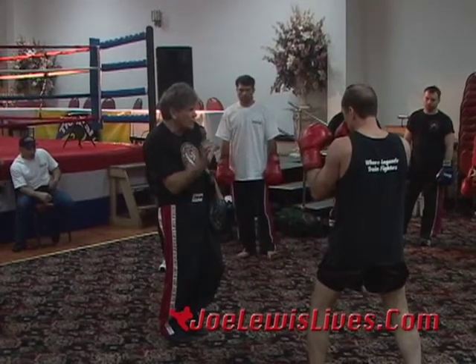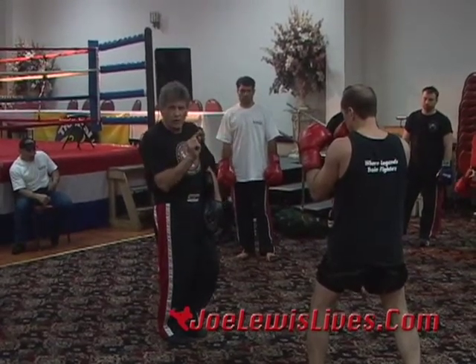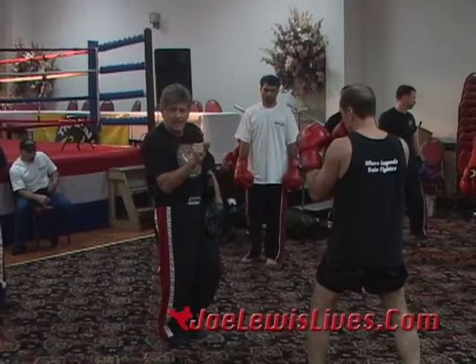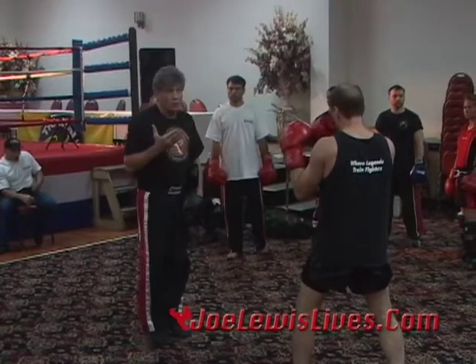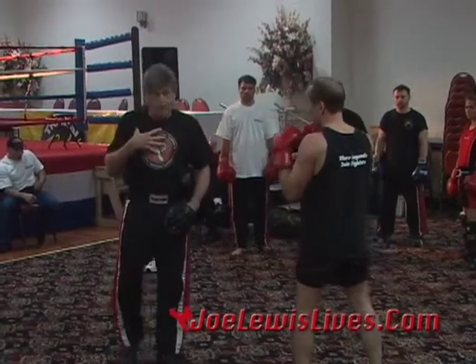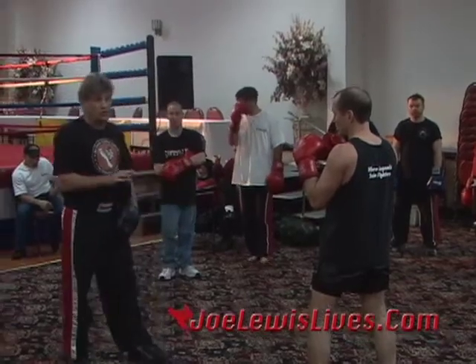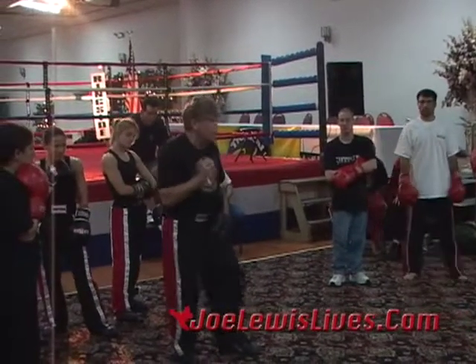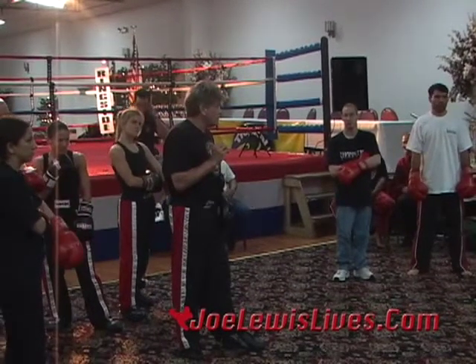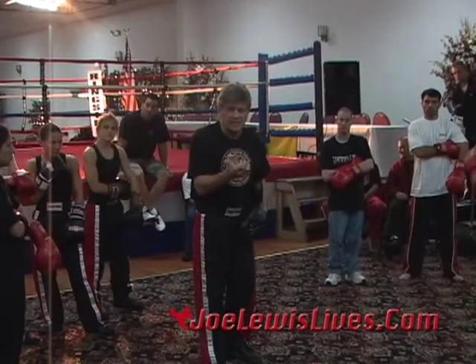The easiest way in the world to handcuff a man's offense is movement. I don't care who you are — I can take any technique in the book away from you using proper movement. Without learning head rhythm, body rhythm, and foot rhythm, you can't do that. I don't know of a single strategy in the fight game that works without some kind of movement. Movement is the key, the tool, the vehicle which is going to help you create tactics.